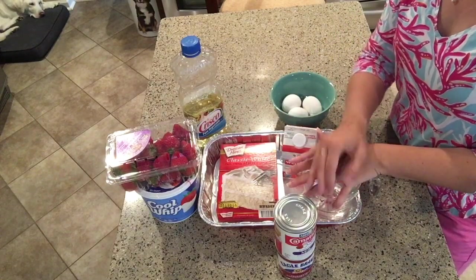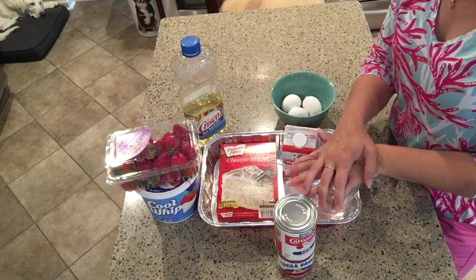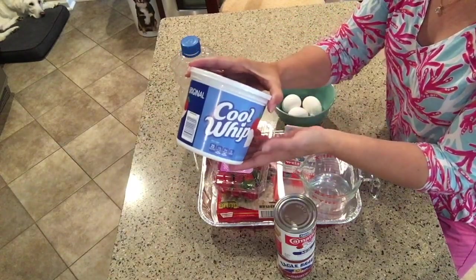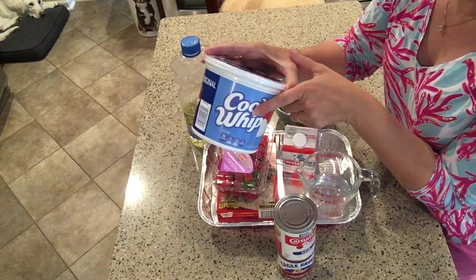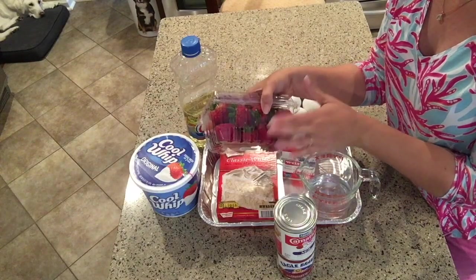After you pour the milk over your cake, you let it rest in the refrigerator for a few hours. Then for your topping, you really only need two ingredients: an eight-ounce container of Cool Whip — they were sold out of the smaller size at my store so I have the big tub, but you only need the eight-ounce size.